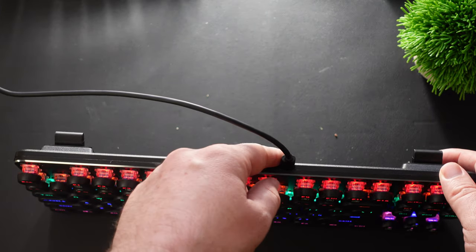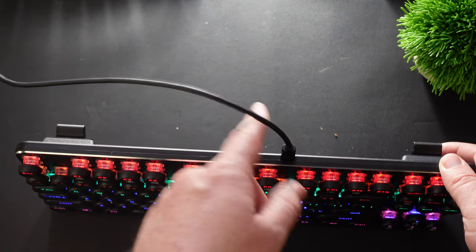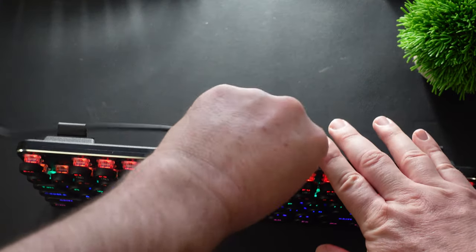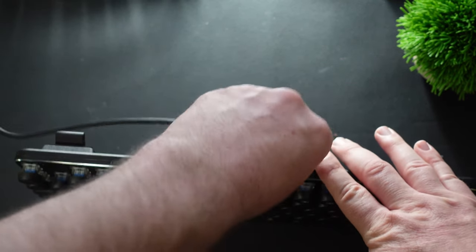This cable is detachable so you can detach it and attach it whenever you want. If you want to get a longer one you're able to do that — the cord is not soldered in. You do have the ability to take it out and plug it back in when you're ready.